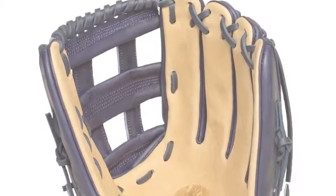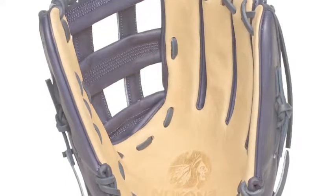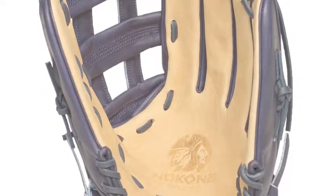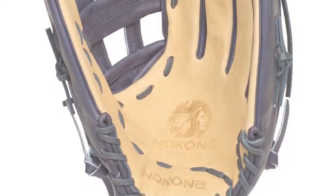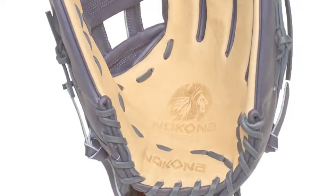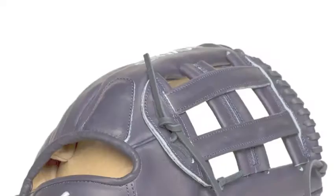The Nokona SKN-8-NV 12.75 inch baseball outfield glove uses the finest American bison and Japanese calf SKN leather for great performance. The bison leather in the palm is soft for comfort and protection, and the calf SKN makes up the outer shell for superb durability.